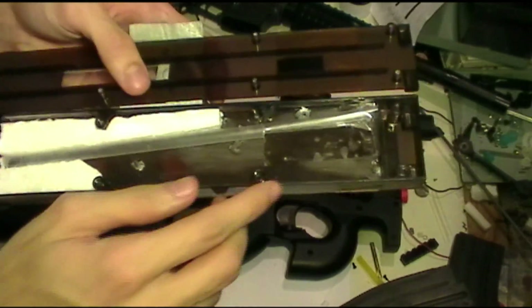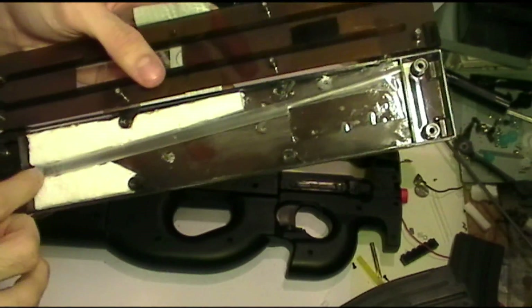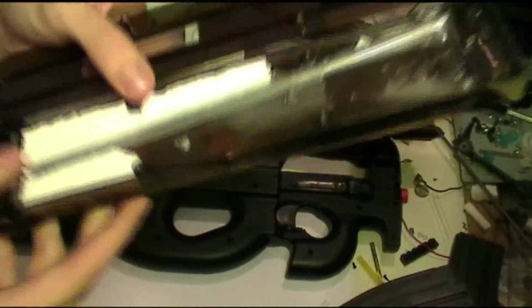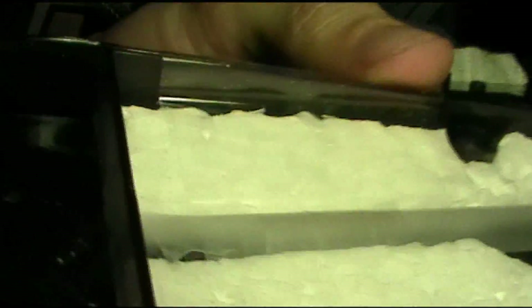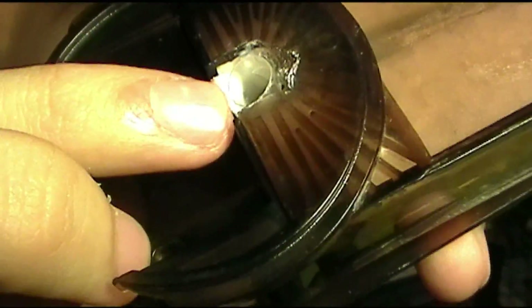Mounting the straw is pretty simple. I just cut out some foam from the box that the gun came in and I used that to hold the straw in place. You can see here the straw is at a 90 degree angle. It comes out the bottom here, and now you have uniform feeding. And then it just runs along the length of the gun.